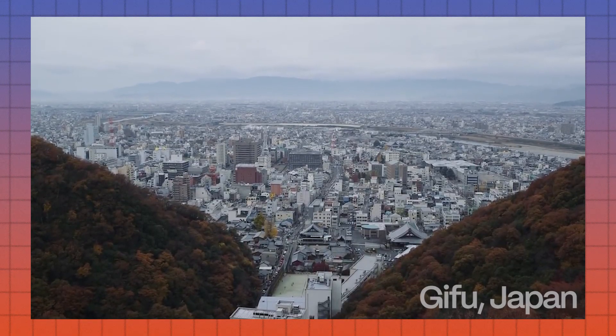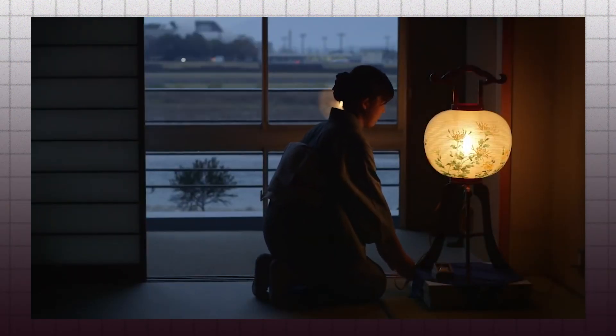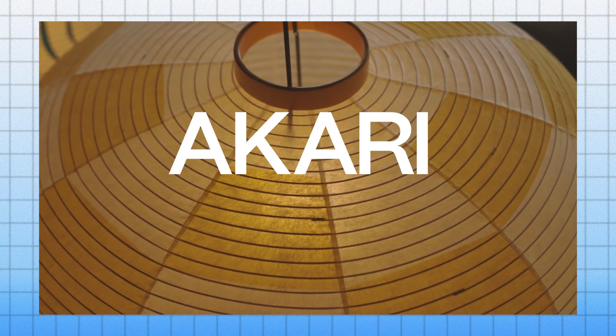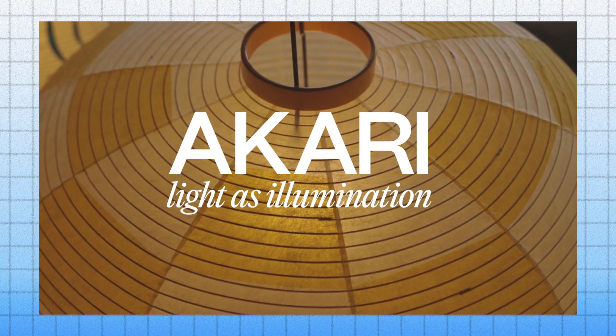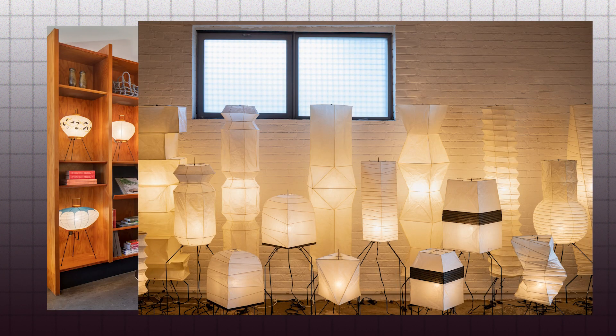So when he visited Gifu, Japan in 1951, he found something right up his alley: paper lanterns. Gifu is historically known for its manufacturing of paper products. Noguchi saw these products and fused his industrial design know-how to create his own paper lamps. He called them Akari, meaning light as illumination, but also the concept of light as weightlessness. Production on these products began in 1951, and today you can purchase ones made using traditional Japanese methods from the Noguchi Museum gift shop in Queens, New York, or their website.